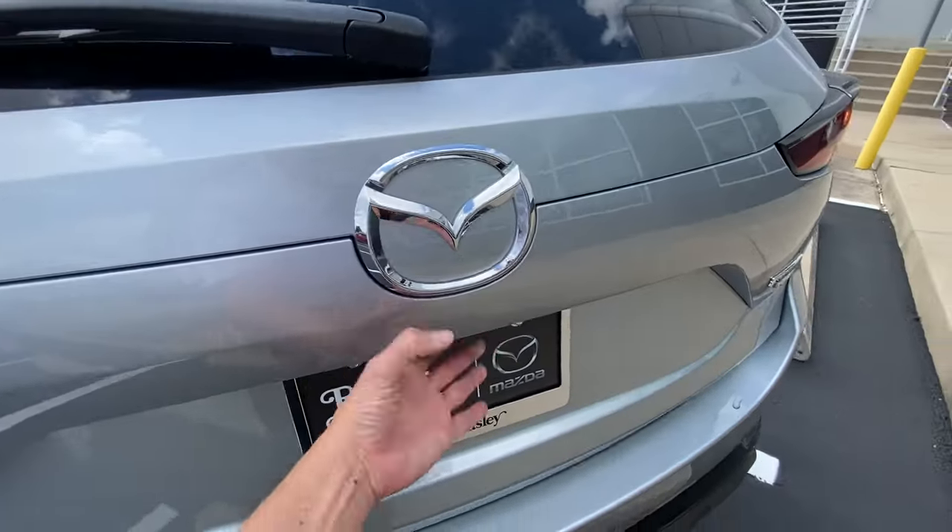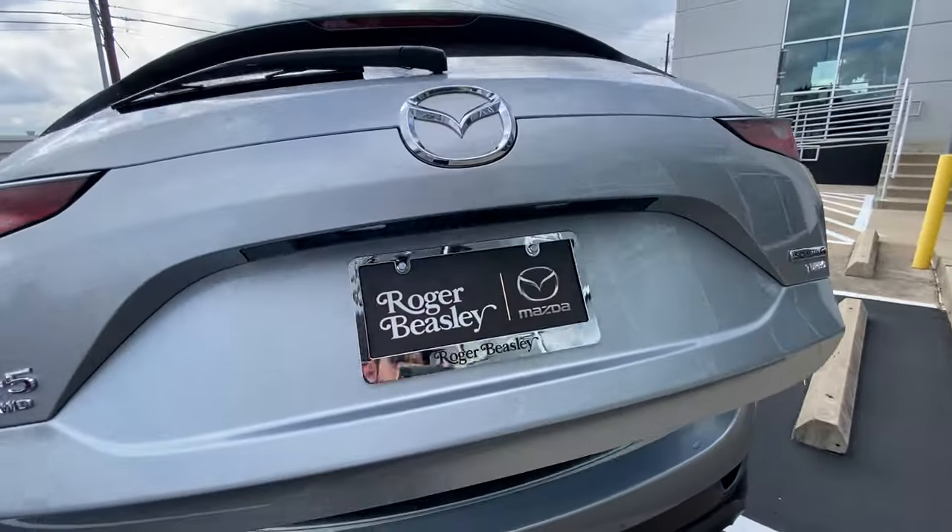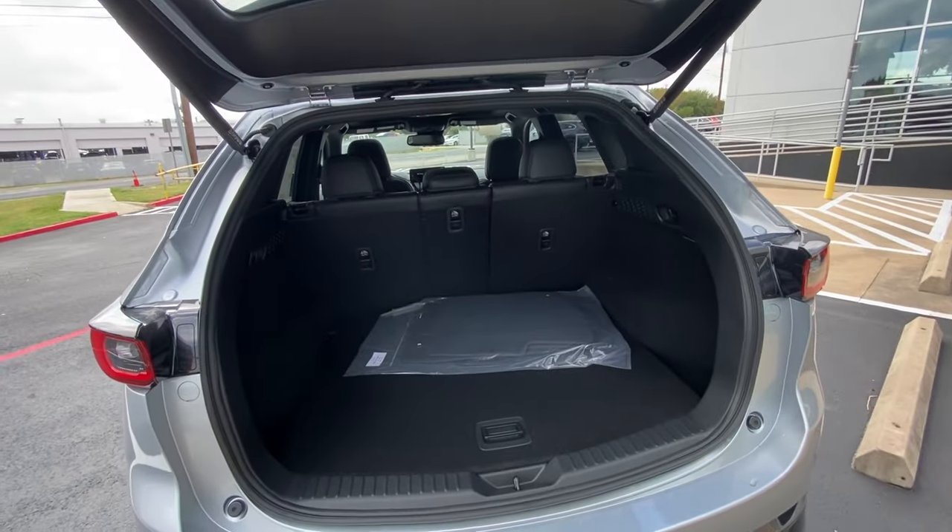This will have the automatic liftgate. Just one touch of the button underneath the Mazda emblem will bring the liftgate automatically up.